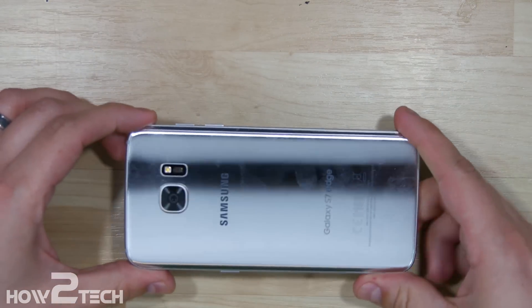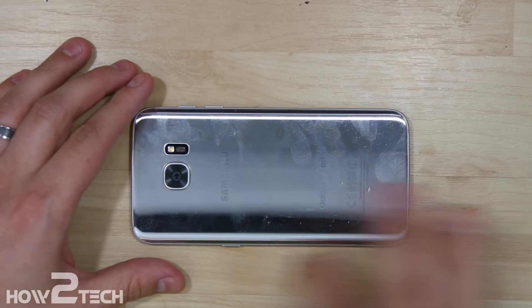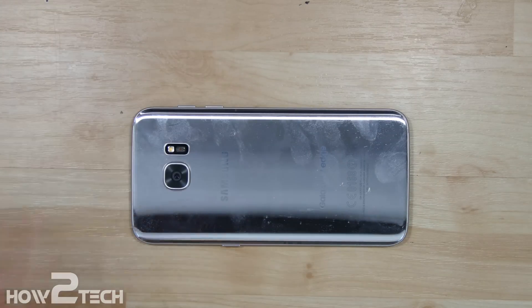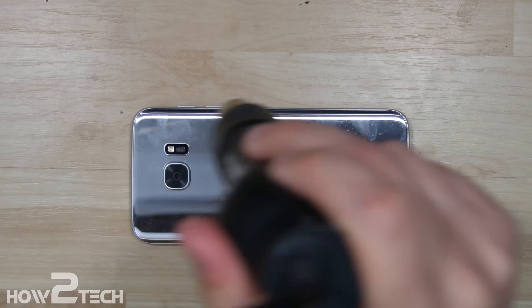Also make sure your device is powered off. We're going to go ahead and start on the back of this phone, so we're going to heat it up all around the edge of the phone so we can remove the back off of it and get it nice and warm.